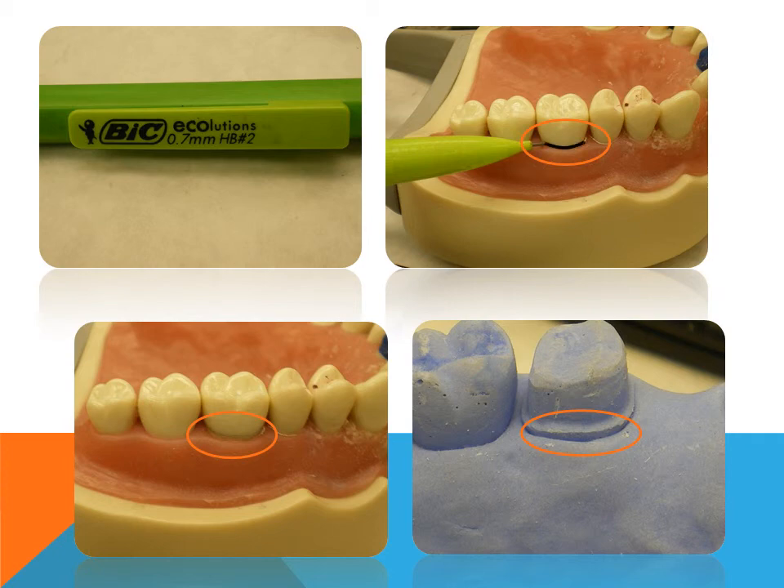On the typodont, it is recommended to maintain the margin slightly above the crest of the rubber gingiva. A pencil mark is placed to guide your reduction.